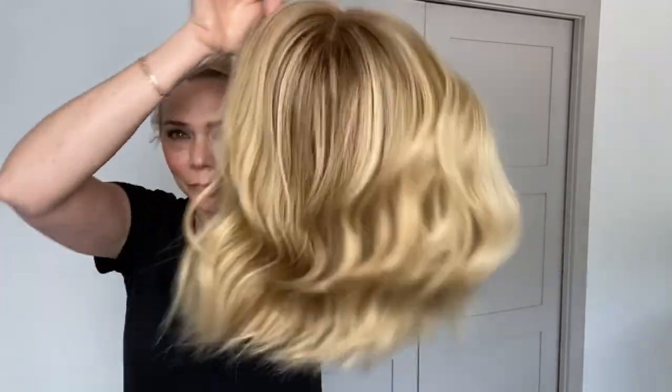I'll put a link below to this exact wig. Thank you.